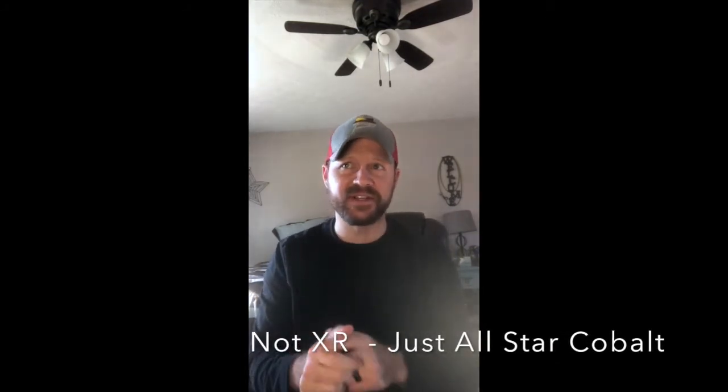Today I'm going to share my first impressions, then give you a comparison against my West Vest, so you can see why I'm making the switch. I looked at the All-Star Cobalt XR because all the reviews talked about how much slimmer it was and what a nicer profile it offered.